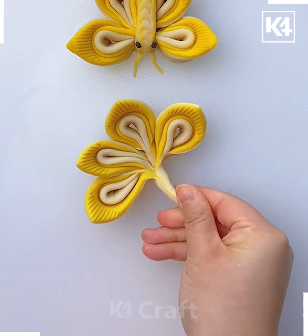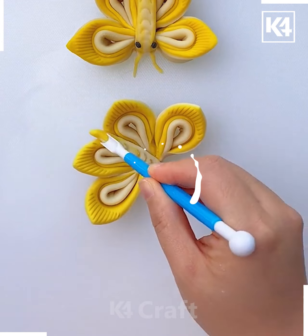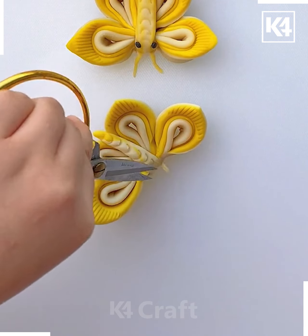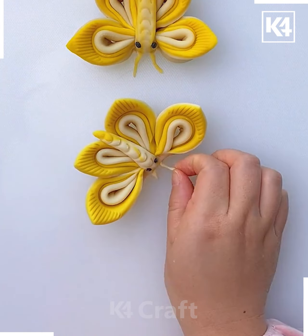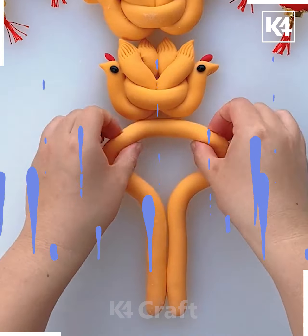Now we will twist the end as shown in the video and try to make the body of the butterfly. Use the scissor to make the antennas — the butterfly is looking really cute and beautiful.